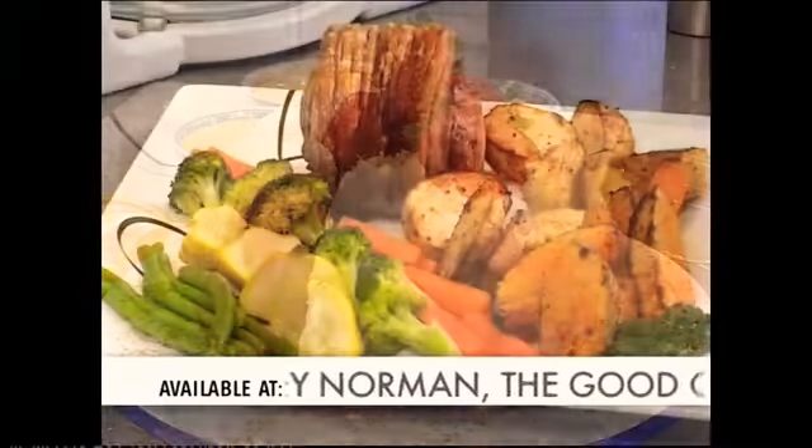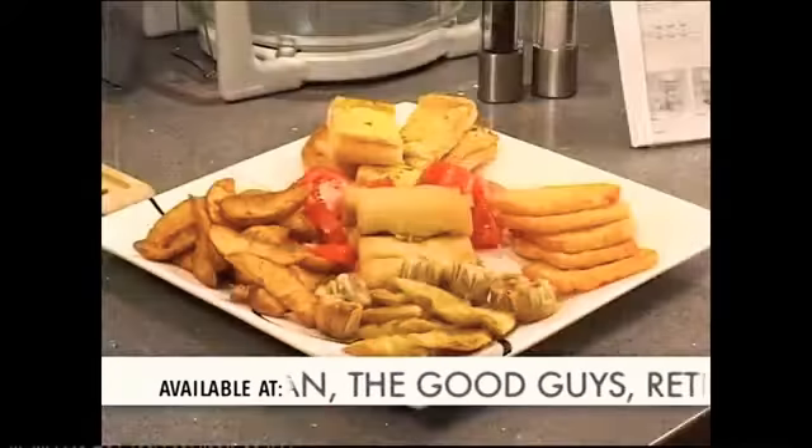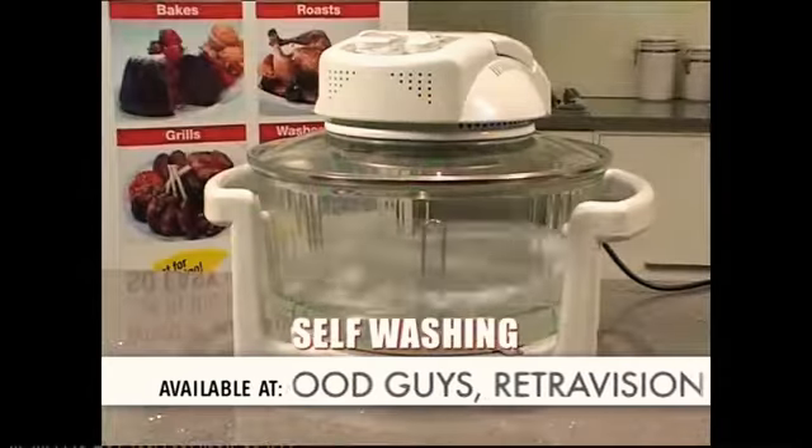The EasyCook bakes, roasts, grills and dry fries. And it's so easy to clean — EasyCook even washes itself.